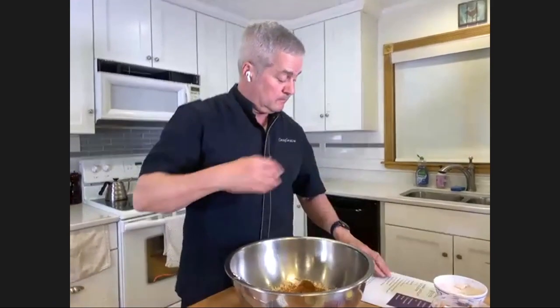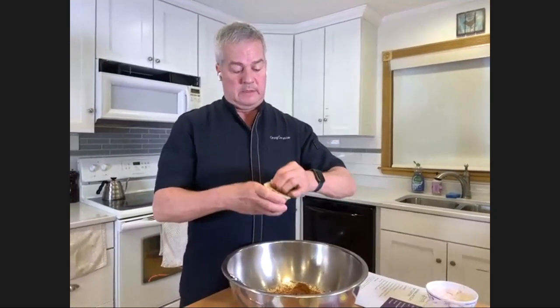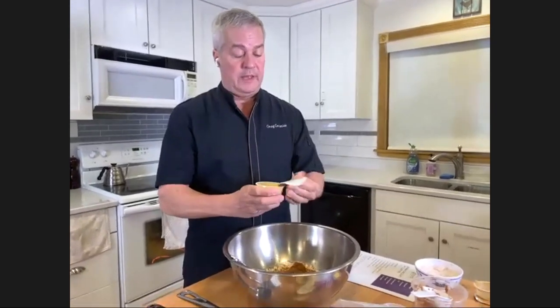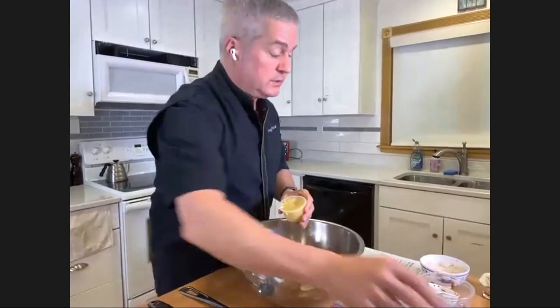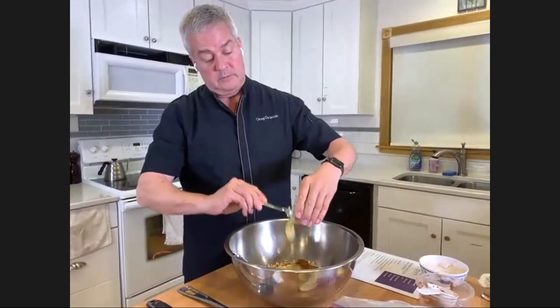The applesauce, like the peanut butter, is portioned. We're going to open that and use a spoon to get it all out.